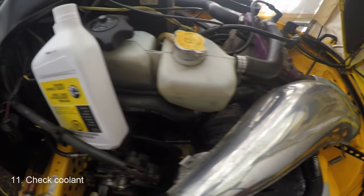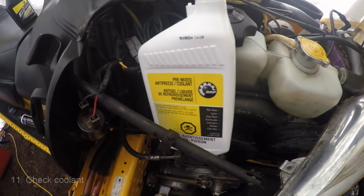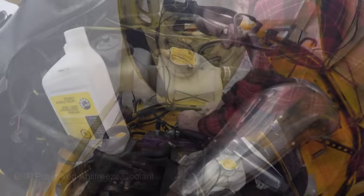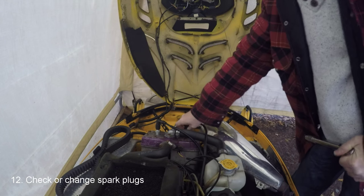You want to check the coolant level in the sled — I buy the manufacturer's recommended product for that too. It's not that expensive and I know I'm using what was recommended for this snowmobile. For the cost of spark plugs, I'd start the season out with two fresh spark plugs.